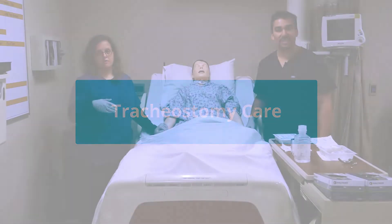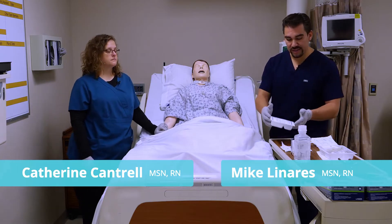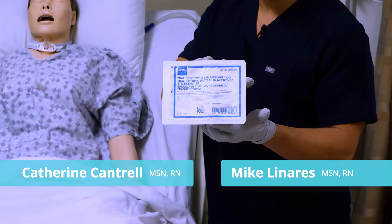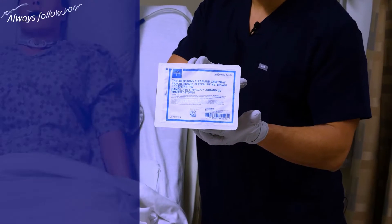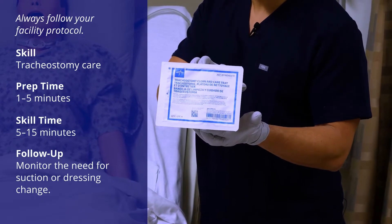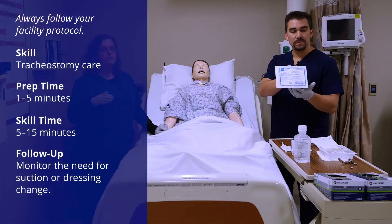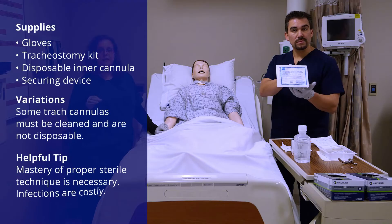We're going to do tracheostomy care now. We have a lot of ingredients, so Kat, bring us through this one. This is just a tracheostomy kit. If you're using a disposable cannula for your patient, some of the supplies that come in this kit you're not going to need. But if you're using one that has to be cleaned or is a permanent type of device, then you're going to have to have the whole kit.